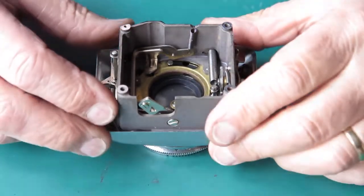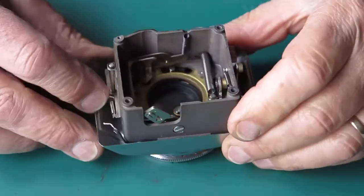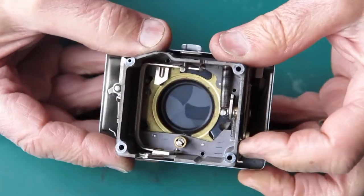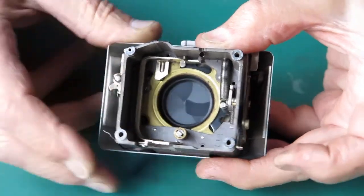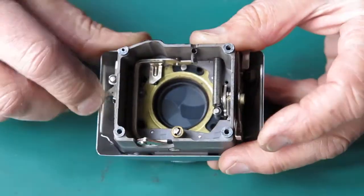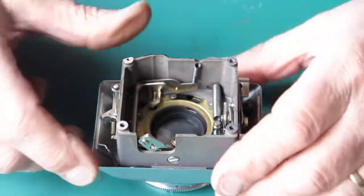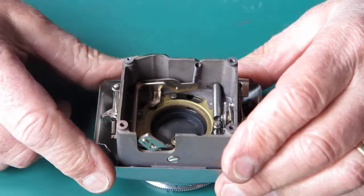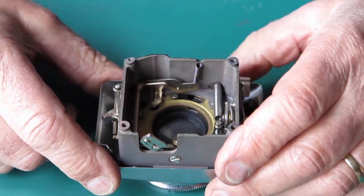With the shutter sitting loosely on the front, you can see that this can be cocked and released. You might be able to see the action — the plunger works this lever here, rotates this gear here, which cocks the shutter. The release is on this side, so that part's working okay. I wanted to strip this and clean it anyway; it's by no means in a horrible state but could certainly benefit from cleaning.